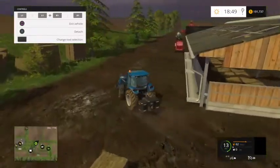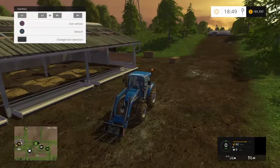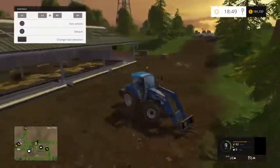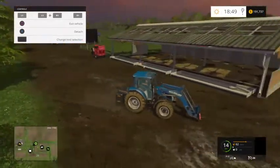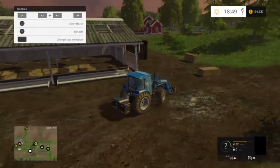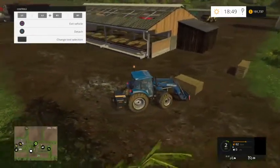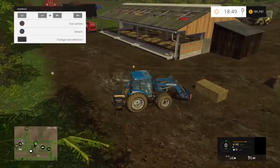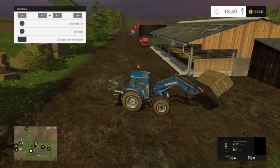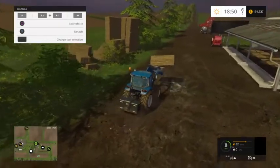Hey guys, welcome back to the farm. We're on Westbridge Hills and today I'm gonna show you how to fill the barn with straw so that you can get some manure, both in liquid form and hard form. All you're gonna need for this is some straw bales. You can get straw bales in either round form or square — doesn't matter. You do that by using the sprayer on the back of the harvesters when you're harvesting wheat or barley. I have some other videos that can show you how to make bales — just go ahead and check those out if you don't know how yet.